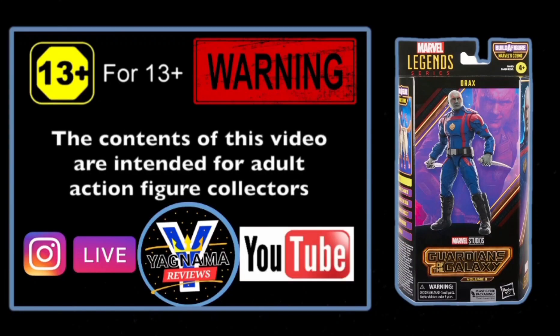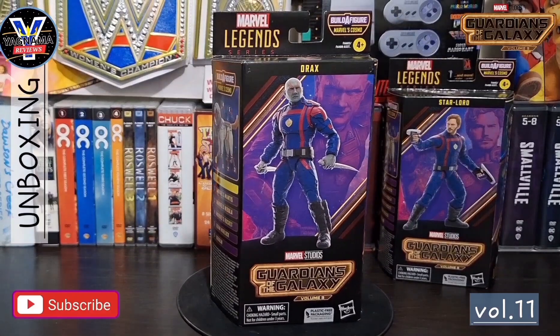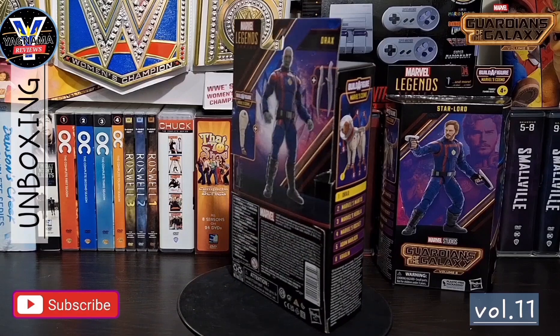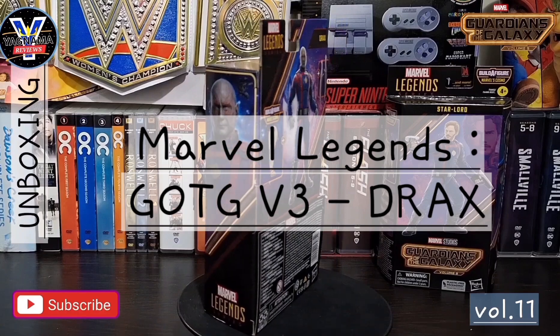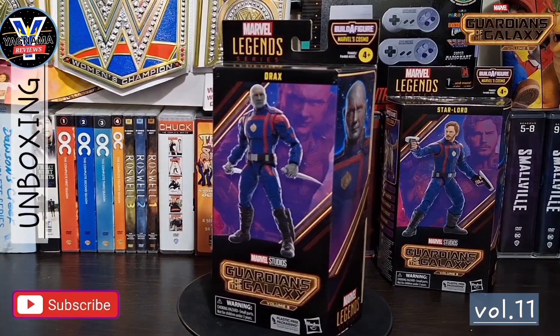Hey everyone, welcome to Yagnama Figure Reviews. I'm your host, the one and only King Kansas, here bringing you another Volume 11 Figure Review. As you guys can see, I finally got my hands on Drax the Destroyer, aka from Guardians of the Galaxy Volume 3, the MCU film.